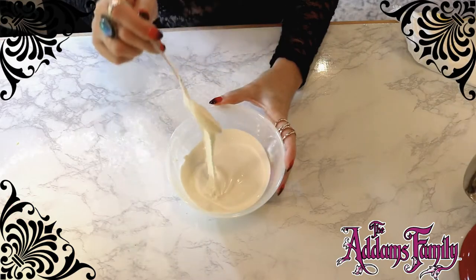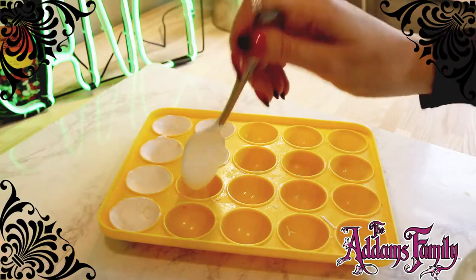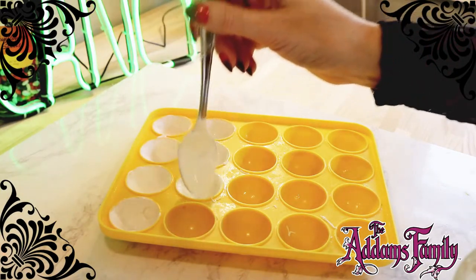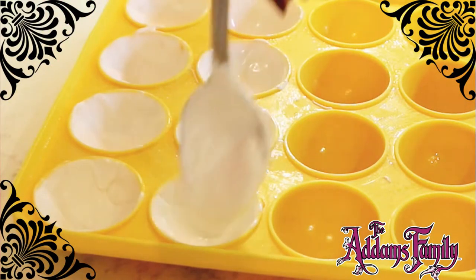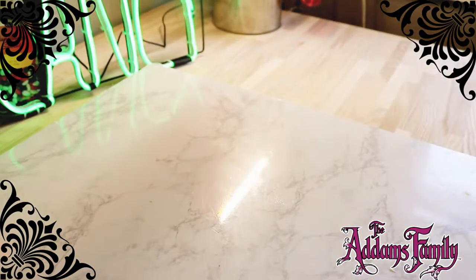Lurch, why don't you show Tish how you make these impressive recipes? Lurch says that the white chocolate should be melted to a fluid consistency. Pour about a spoonful into each mold, pulling the melted chocolate up the sides. Place your mold into the freezer to harden and begin working on your marshmallow filling.